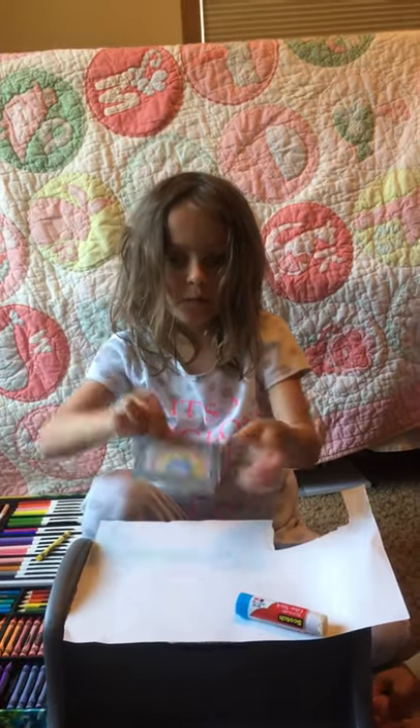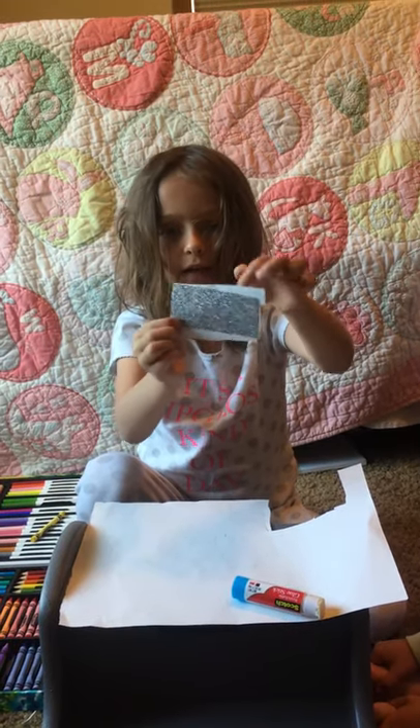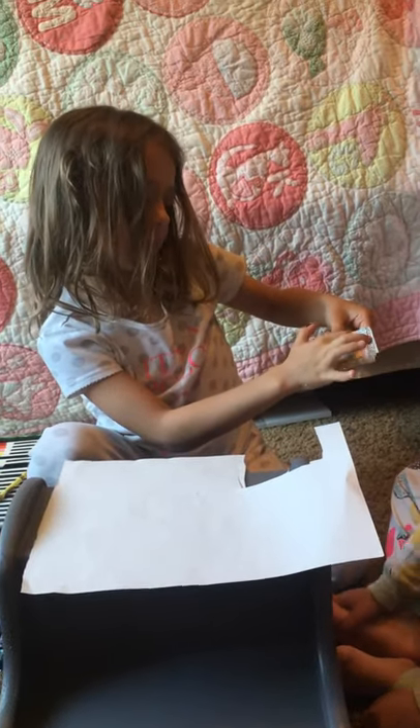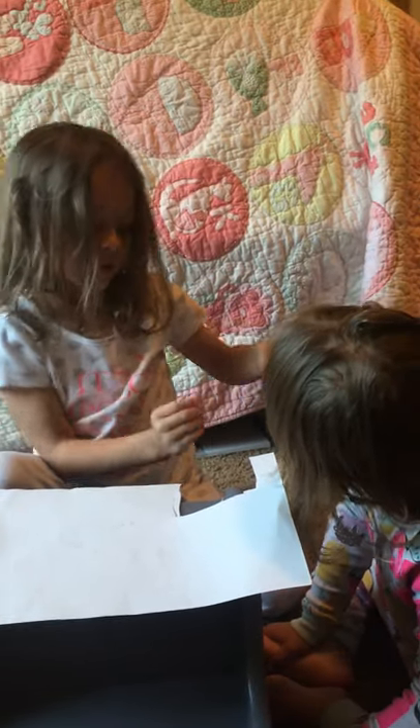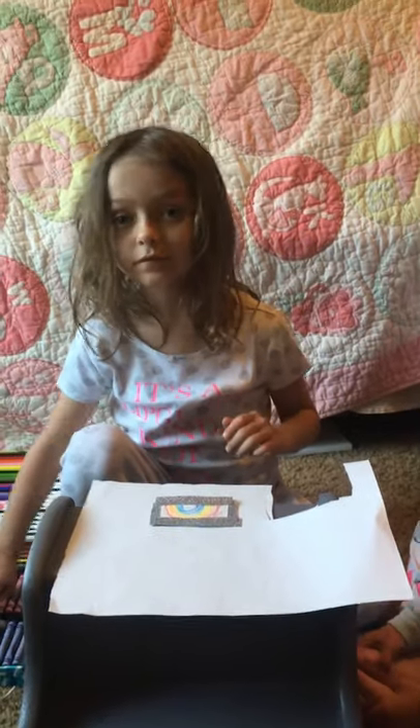And there you have a pretty picture that you can hang up anywhere. On the back is a cool little paper, so you can hang it up anywhere you want. Sometimes you can make a little background, which I'll do that next time. Bye!